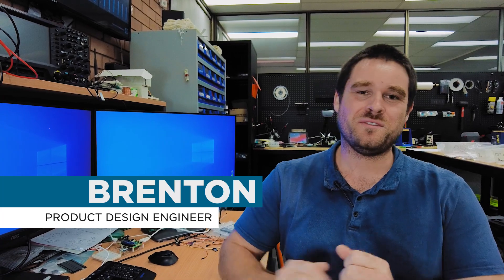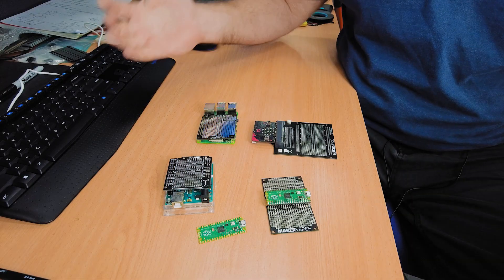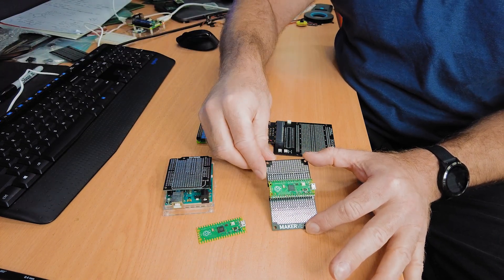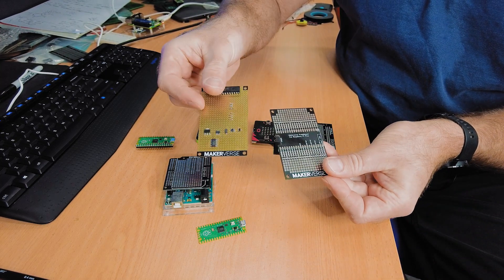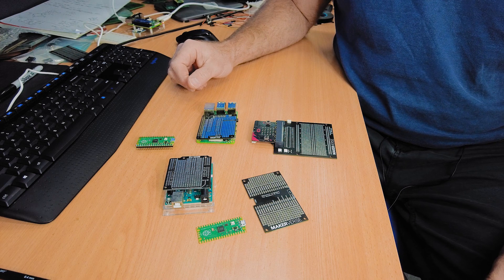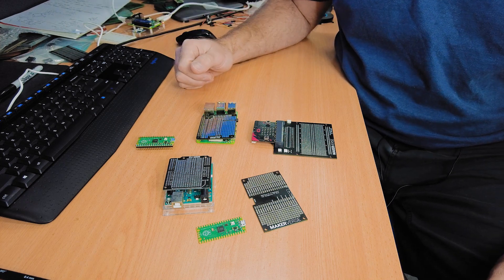In other prototyping news, Brenton's been working on more breakout boards and Makerverse modules. He's been working on expansion boards for the Raspberry Pi Pico, the Raspberry Pi, an Arduino, and the MicroBit — four dev boards. Starting with the one for the Raspberry Pi Pico, the goal was to allow construction of moderately complicated circuits on a protoboard roughly the same size as the other boards. It shares the same board dimensions as the Makerverse S&T protoboard, the 30-row protoboard, and the gridded one, so you can stack boards — all the mounting holes are in the same places, and you can use the same enclosures.